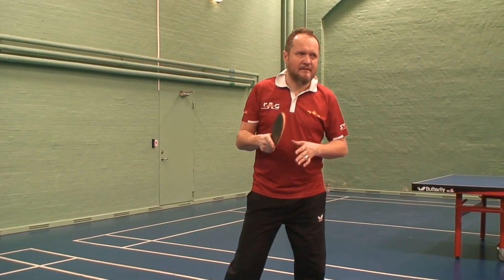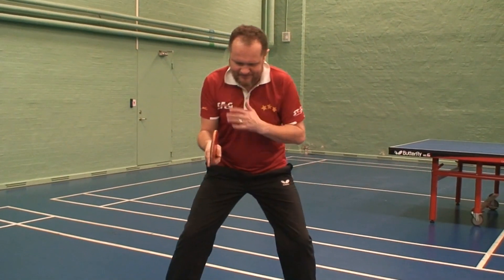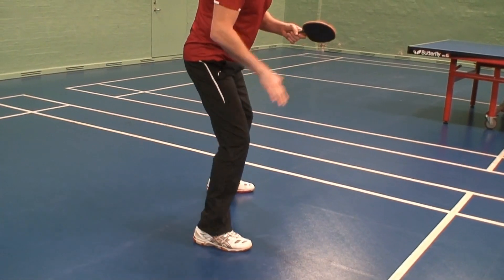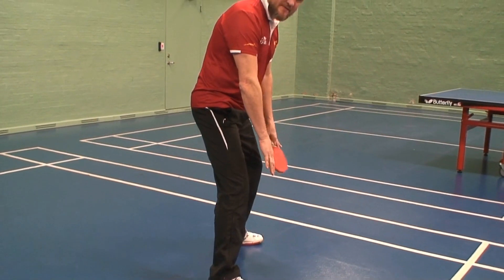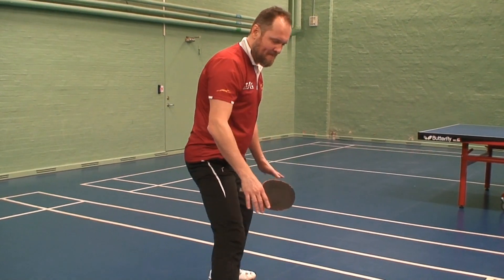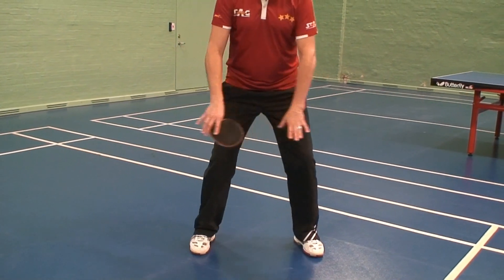First we have to have the position when we get ready to play at the table — the so-called neutral position. Make sure when you teach kids to have a perfect neutral position, make sure they have comfortable legs: not very wide, because then it's difficult to move, and not very close, because it's also difficult to move. Find the perfect one.